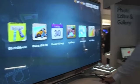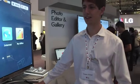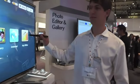Hey guys, it's Zach from Engage and I'm here with Casper from LG and he's going to show us the PC50 pen television. The pen TV is mainly made for business use at the moment.